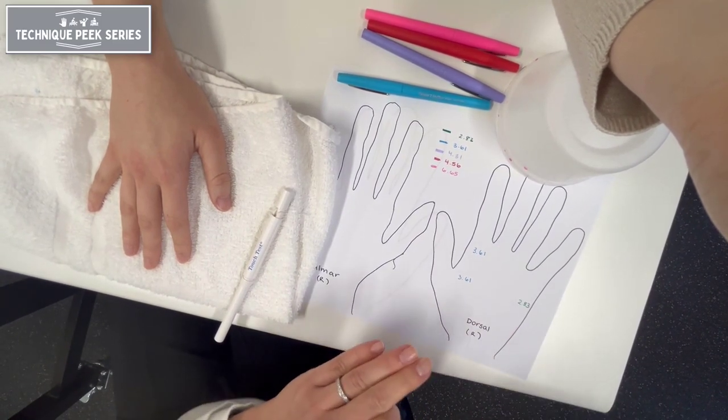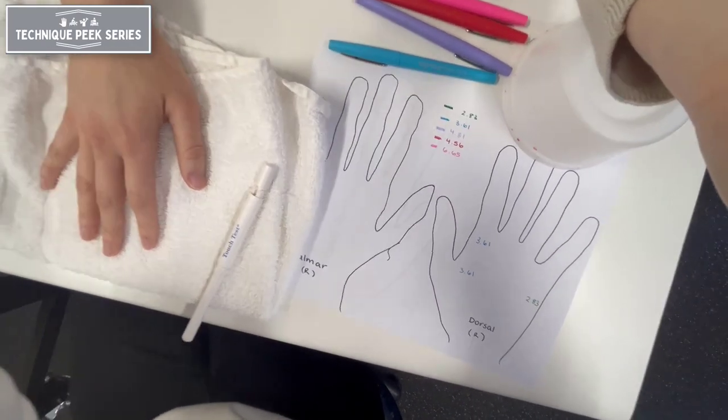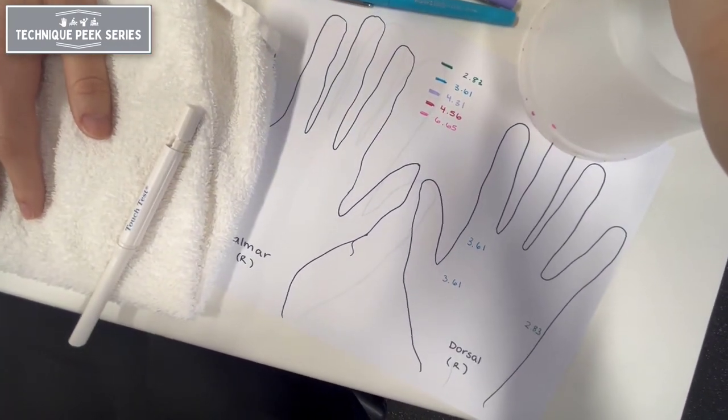The chart shown here has both a volar and dorsal representation of the hand, where you can notate your findings.